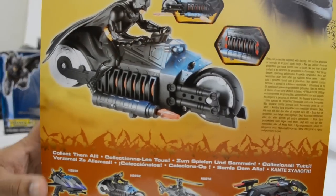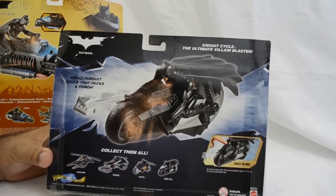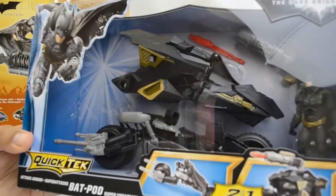These are the motorcycles all to do with the franchise, but they were officially released. As you can see I didn't open them — just part of the collection. They're both very similar in design, both had projectiles, not sound, but definitely worth having as part of a collection.